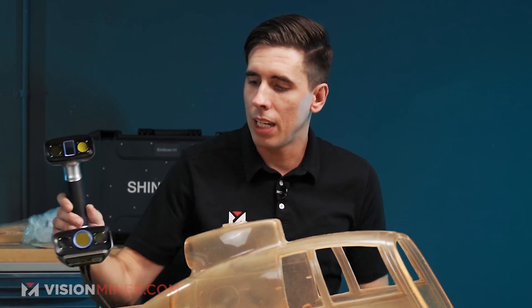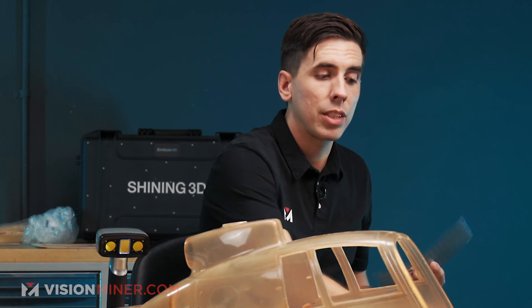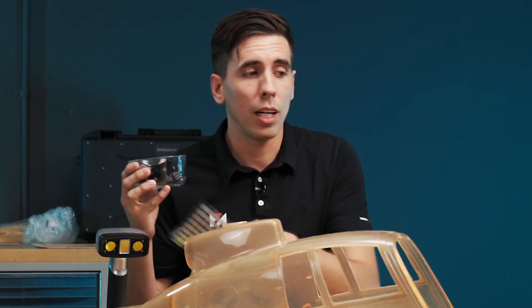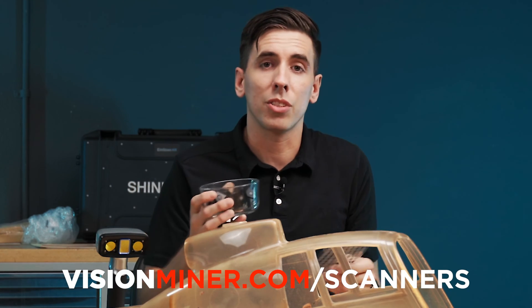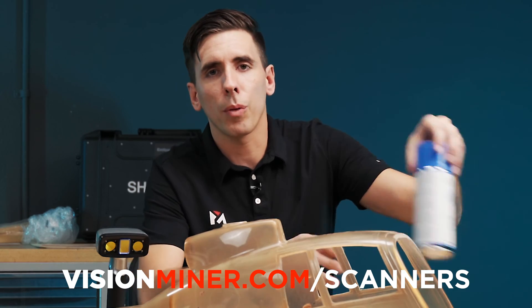Compared to the other ones, we'll just be able to scan the whole thing more quickly, easily, and accurately. Then because we're using laser mode, we will need markers — scanner markers. We also have these scanner pyramids, which we do include when you buy the HX at visionminer.com, along with this ASUB scanning spray. These pyramids we probably won't use today, but the scanning spray we will.